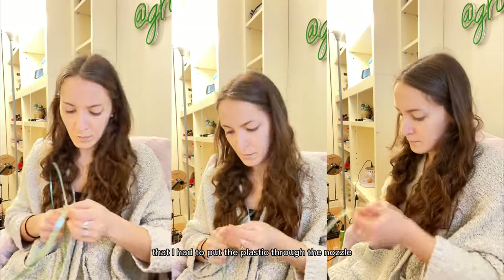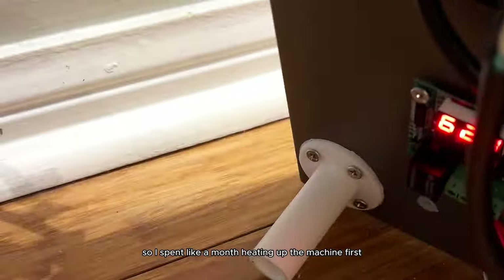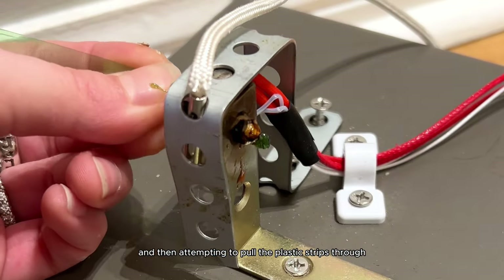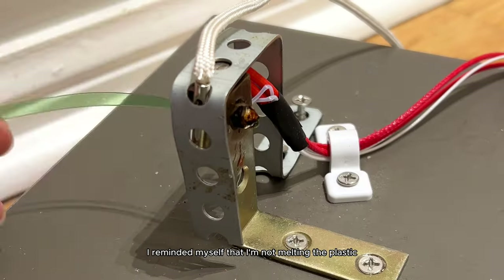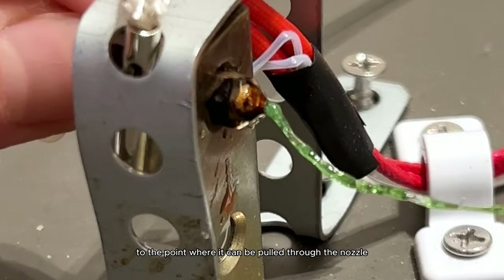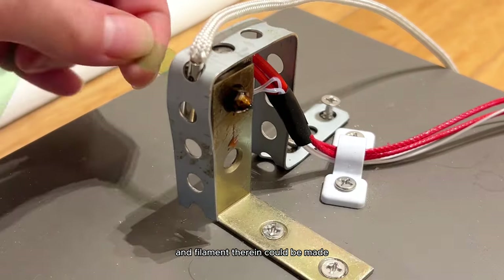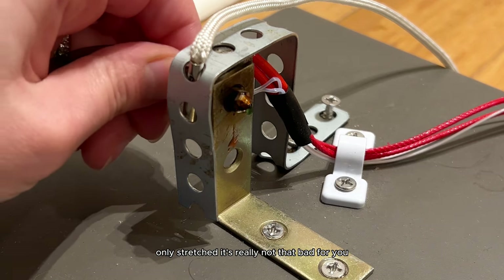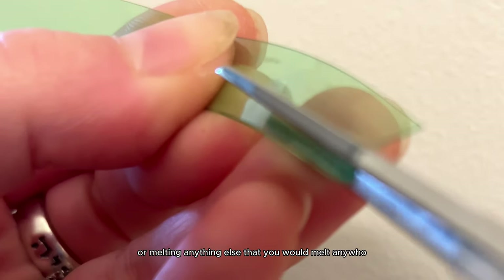I spent about a month heating up the machine first and then attempting to pull the plastic strips through. Right before I was about to give up — just kidding, I never give up — I reminded myself that I'm not melting the plastic, I'm only stretching it to the point where it can be pulled through the nozzle and attached to my pulley. And don't worry about fumes — since it's not being melted, only stretched, it's not that bad.